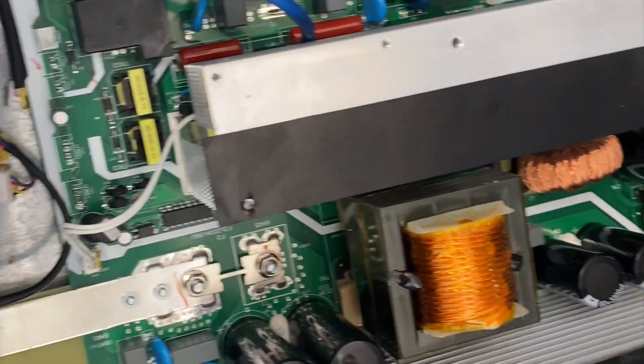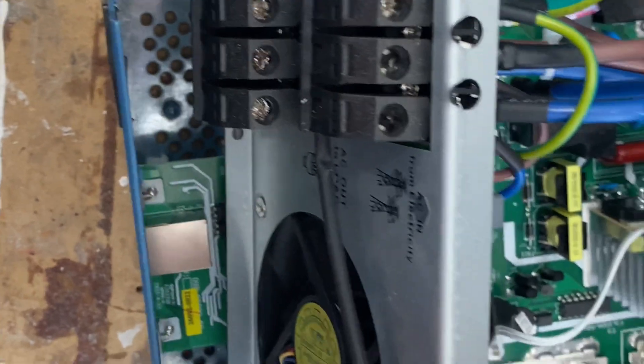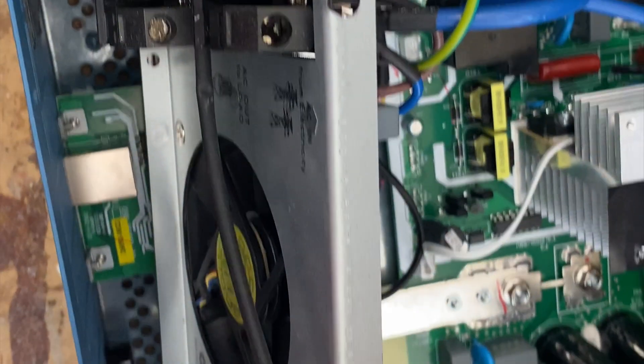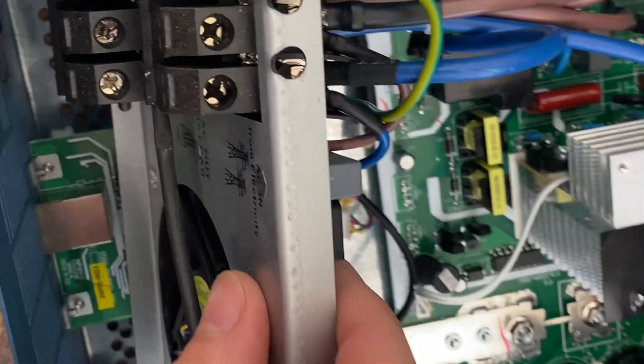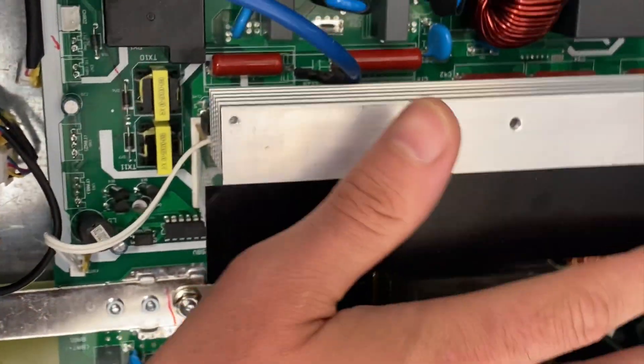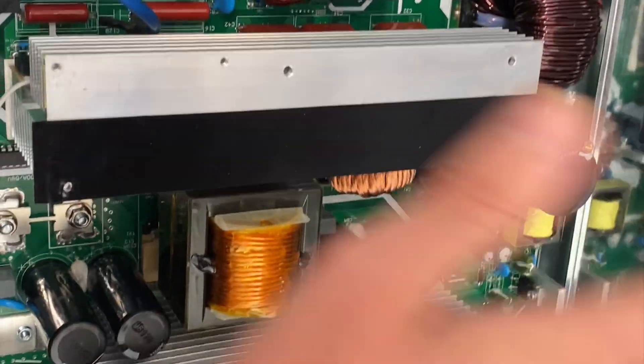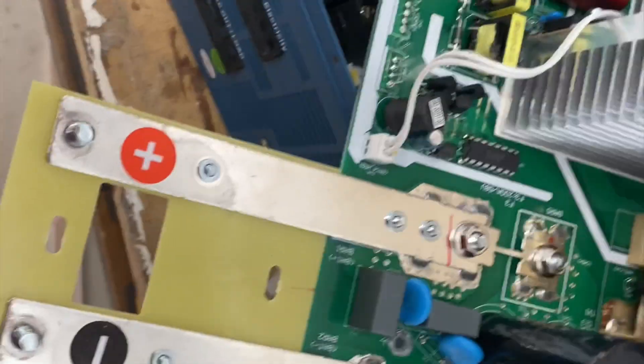It looks like we are ready to remove the motherboard. I loosened up this part with the fans and the connections to slide it back, so it would be easier to lift the motherboard up and put in the new one. And there we go — the motherboard is out of the box.